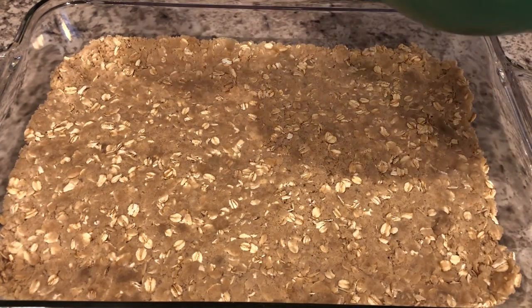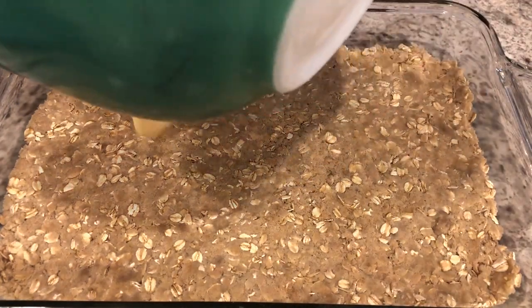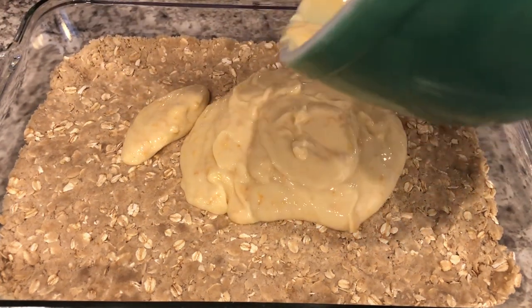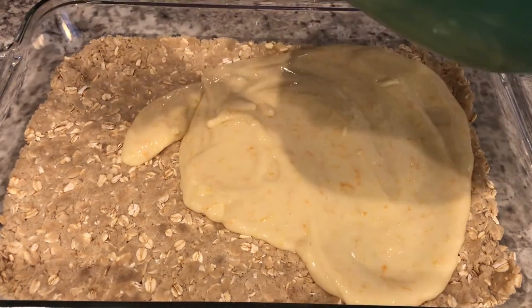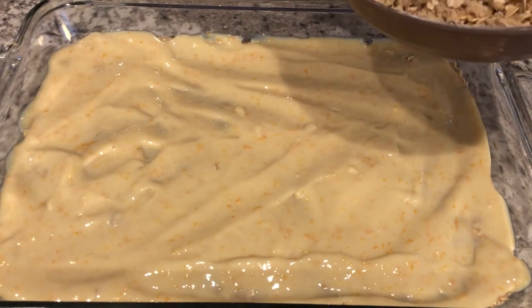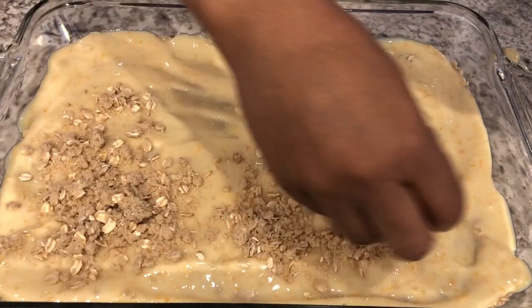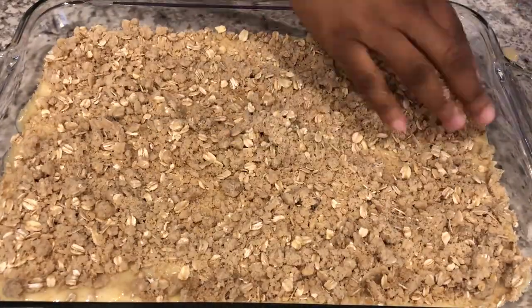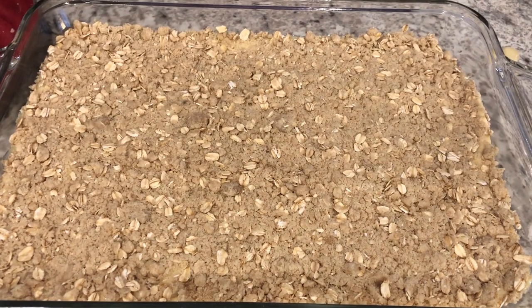I've got my sweetened condensed milk mixture all together, and I am just going to spread this out on top of my streusel crust. Now you're going to take your reserved crust mixture and just sprinkle it all over the top. I'm going to pop this in the oven for about 40 minutes — my oven is preheated to 350 degrees — for about 40 minutes or until that top is nice and golden brown.